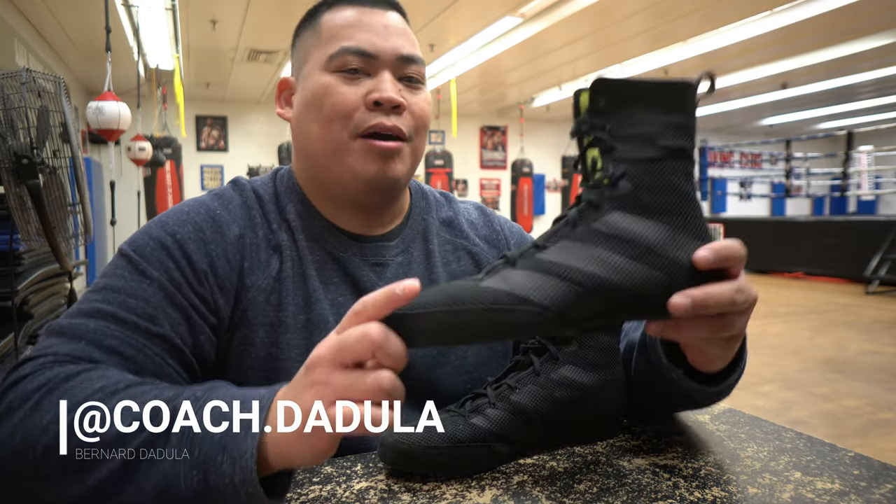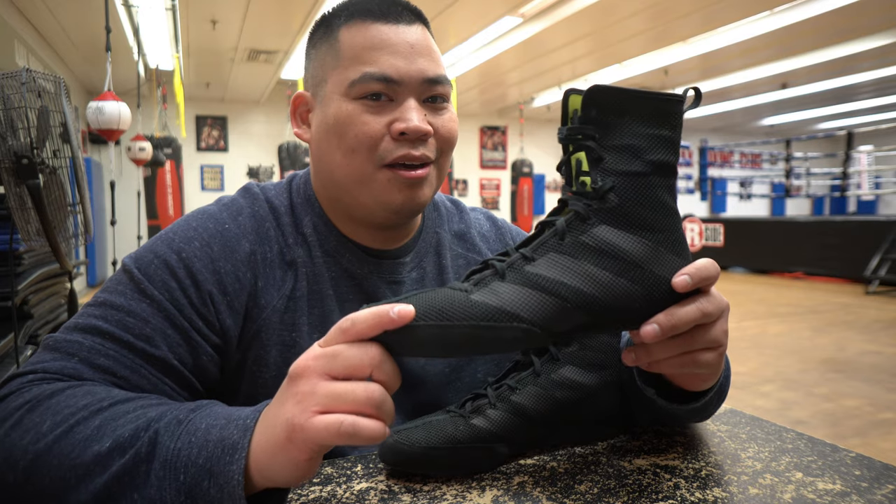What's happening guys, it's that boxing guy here with a review of the newest version of the Adidas Box Hog line — the Adidas Box Hog 3.